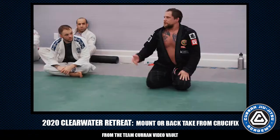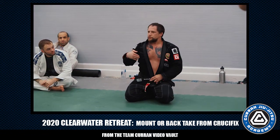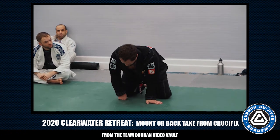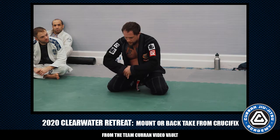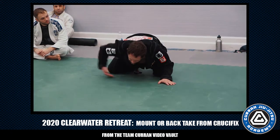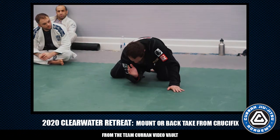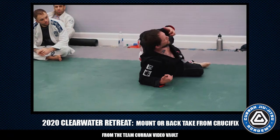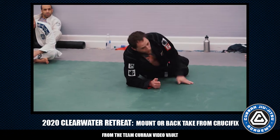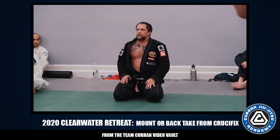Lots of good stuff: chin strap from the crucifix. Starting from head and arm control — get the guy's arm across. He's learned his lesson reaching for the leg, now he's protecting his neck. We control the arm by bringing the knee across, put him there, he opens his shoulder and gives the back to defend, and now we're in that crucifix setup that we talked about. Alright, let's do it.